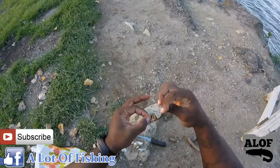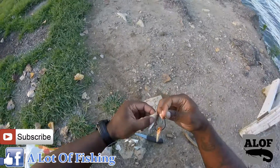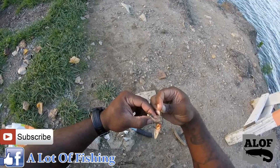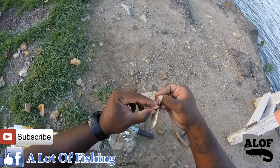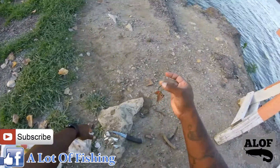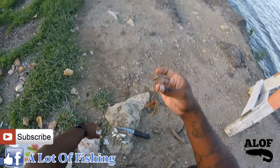Then it'll stay on — you'll be able to sling that sucker as far as you want. When I hook the back end, I pretty much do the same but I make sure I go up under the spine, take it through there, and there you have it. It stays on good, good hook set — that's how I like to hook shad.